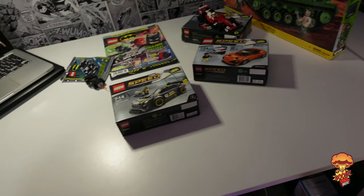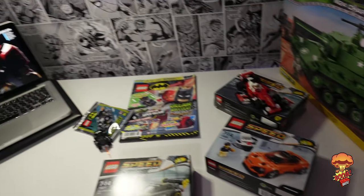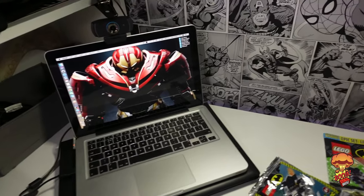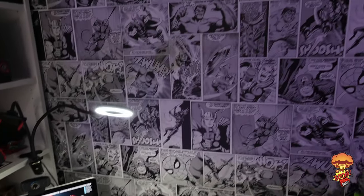This is where I do all my live streams and my builds. It's quite a comfortable area to work — I've got a nice big desk, quite a lot of space, a couple of laptops. This one I use for streaming; it's quite an old laptop but it still does the job.